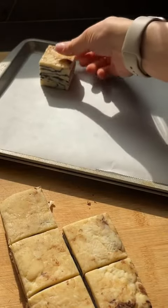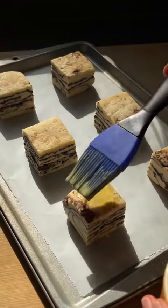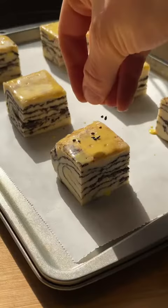Yeah, it doesn't make that many, but I know you're gonna eat them all right away anyway, so this is probably better for you. And yeah, mission accomplished — these were very flaky. Best scones I've ever made.